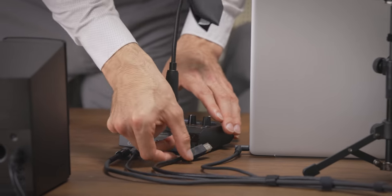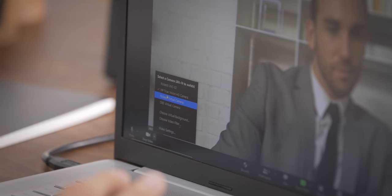Now, connect the USB cable to your computer and the UVC-02 will appear as a video and audio webcam source in your meeting software.